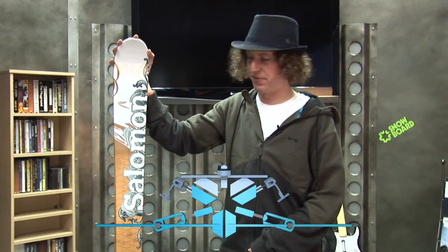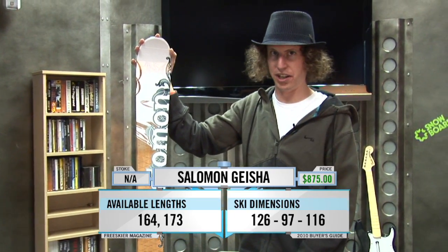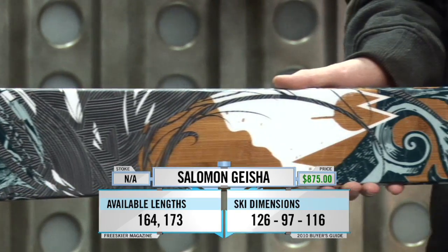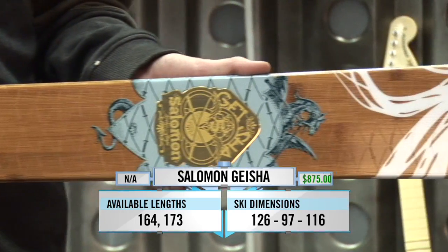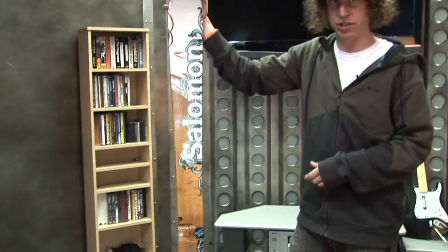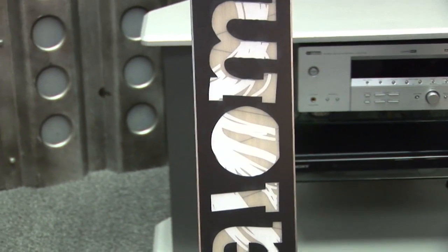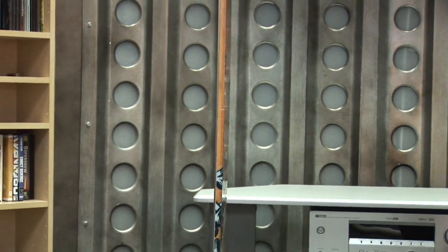This is the Salomon Geisha. It's Salomon's women's ski that shares a lot of the same qualities as the Salomon Shogun. It has an all-wood bamboo core, has rocker in the tip, traditional side cut underfoot, and a traditional camber underfoot. It skis a lot like the Shogun. It's a really damp ski. It has extra-wide edges for added durability.